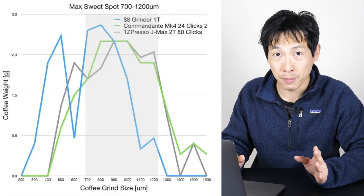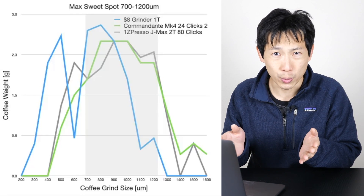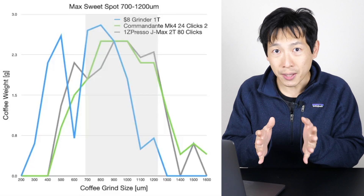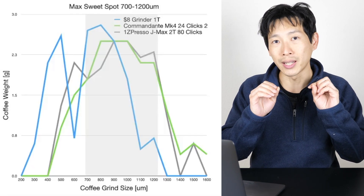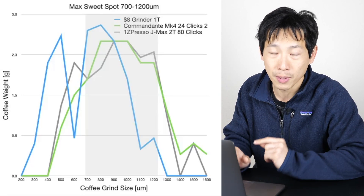Now what becomes interesting is when you compare all of these, because we want to know which grinder is the best — which one is going to taste the best. This is a quantitative measure of that. I compared the maximum sweet spot for all of the grinders. The sweet spot for pour-over is between 700 micrometers and 1200 micrometers. If you add up all the bins in there and maximize what's inside that range, that's what you want. That's the maximum sweet spot — regardless of what's too small or too big.